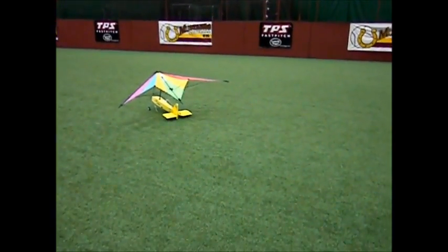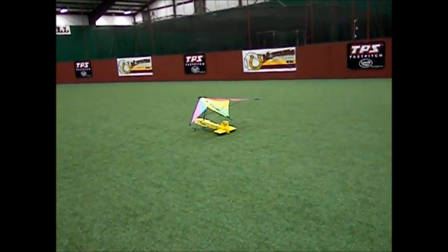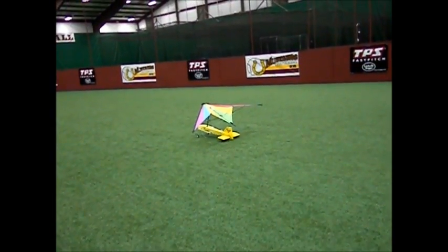Do you call this the Breeze? Yep. Here's our Breeze prototype. It's got an EPP fuselage and a kite for the wing.